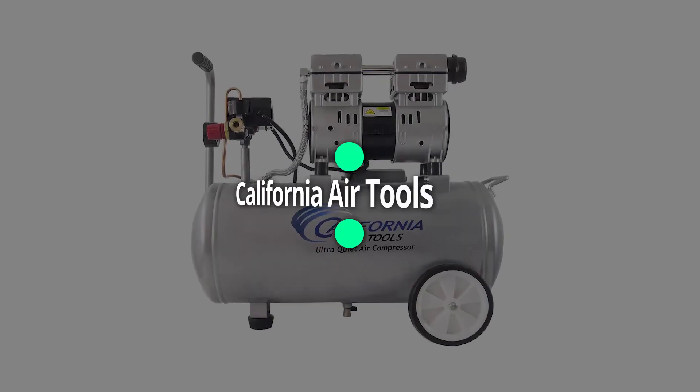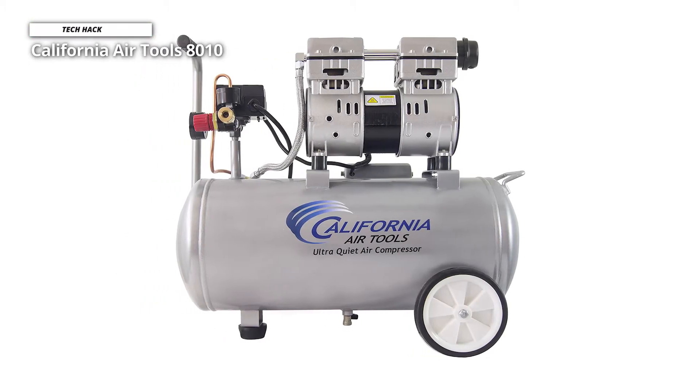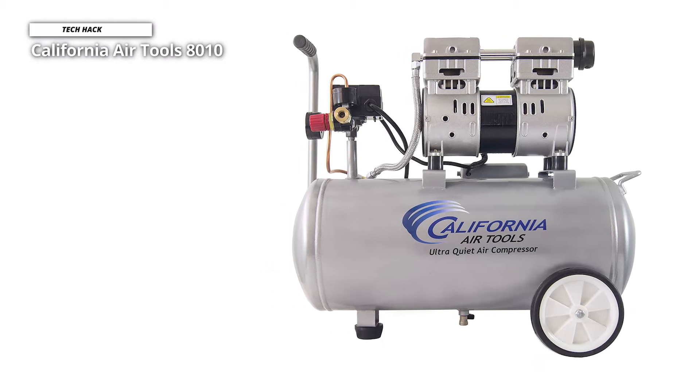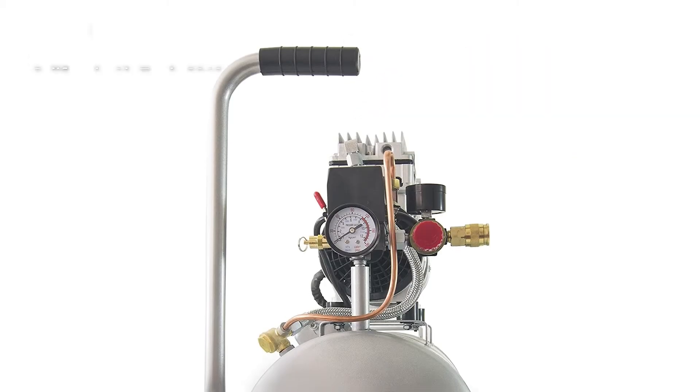Next is the California Air Tools 8010. This California Air Tools 8010 Super Quiet Air Compressor is an excellent choice for nailing, heavy stapling, airbrushing, airblowing, or inflating car tires. Since it is an ultra-quiet air compressor, you can expect it to perform admirably on small to medium-sized jobs.